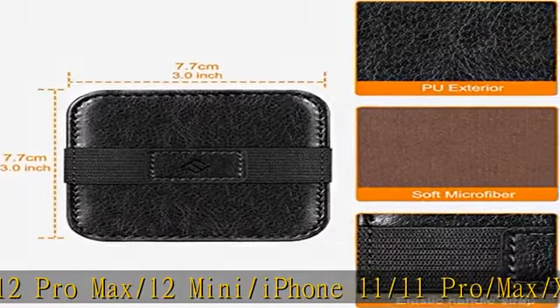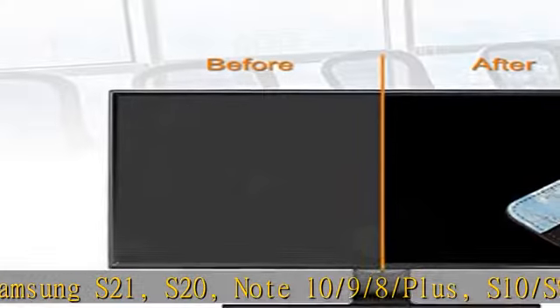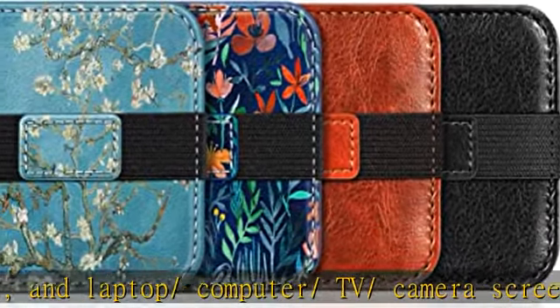And laptop, computer, TV, and camera screen. Made of vegan leather on the back and soft microfiber cloth to effectively remove dust, fingerprints, smudges and other residue from the screen. Features elastic handle strap for any hand size, easy to keep hold of the clean pad.